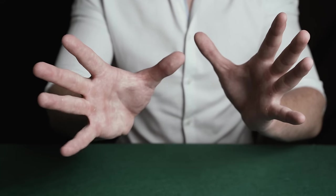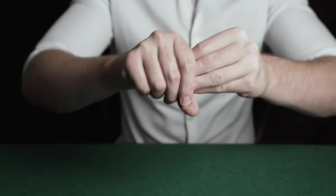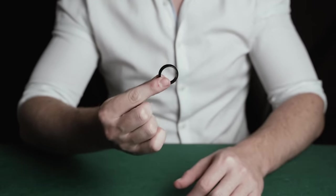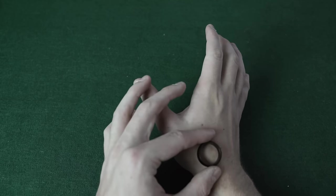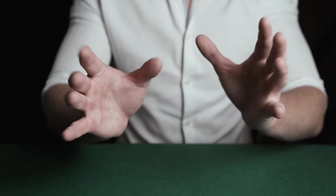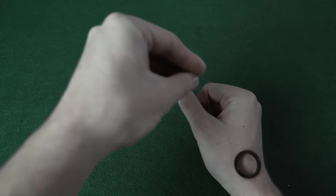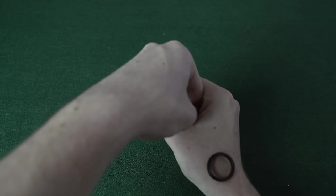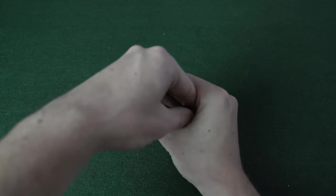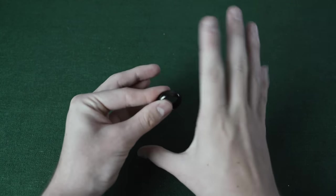The magician shows his hands empty and then produces a ring from his right hand. Begin by taking the ring and placing it on the back of your hand. As long as your hands are up in the spectator's eye line, they won't be able to see the ring — just make sure you tilt your hand upward. Close the hand that holds the ring, then take your other hand and place all your fingers and thumb into the hole. You now have all the cover you need to take your thumb, grab the ring, and pull it into your hand. Then rotate your hand and open your fingers to reveal the ring.